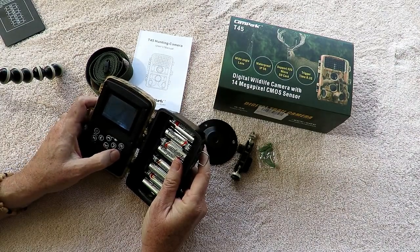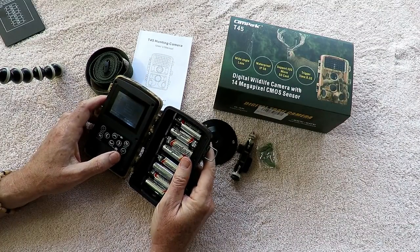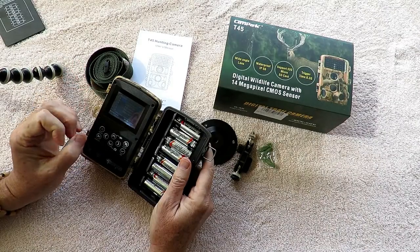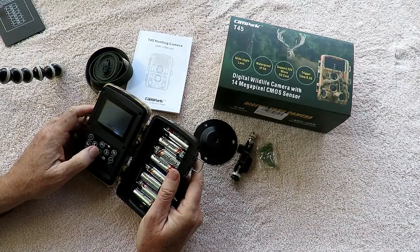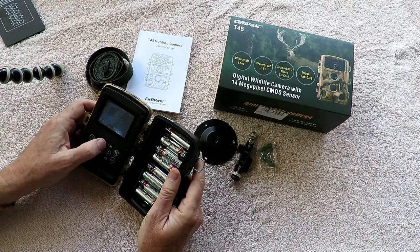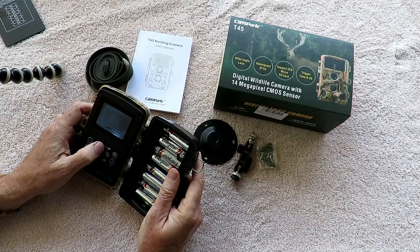Video resolution: I almost always run at 1920 by 1080. One thing to note is that 1920x1080 in this camera runs at 25 frames per second, which is slightly lower than the standard 30 fps, so you get just a little bit of jerkiness. But at 1280 by 720 it runs at 30 frames per second — that's not a problem there. I imagine most people would be happy with 1280x720 as a good compromise between quality and battery and card life.